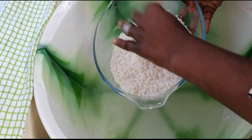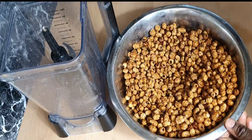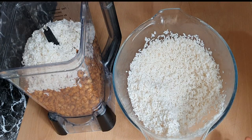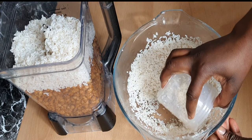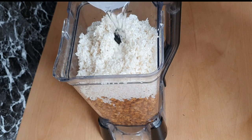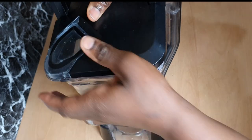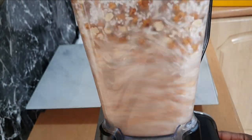Strain the water off the soaked ingredients. In a blender, add your tiger nuts and add the rice. I will leave all the ingredients and measurements in the description box. Add water, cover it, and blend. When blending, I normally use the pulse button to crack the nuts first, which makes it easier to blend.